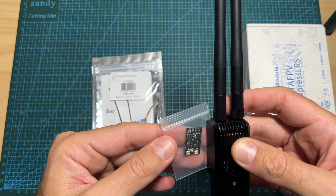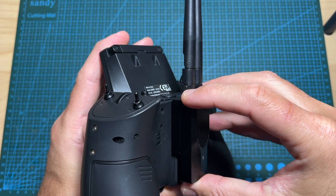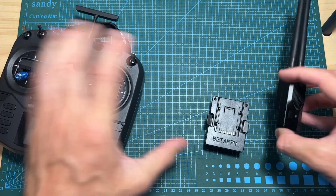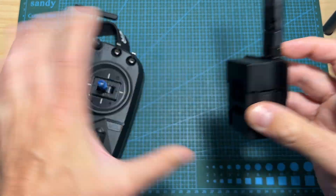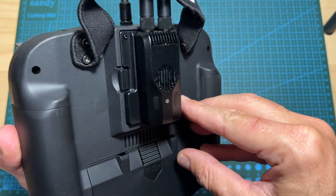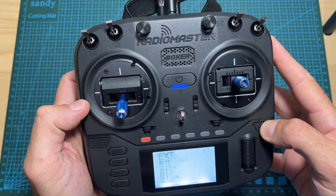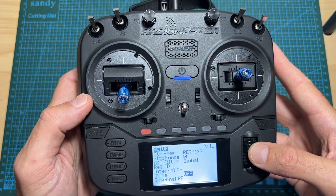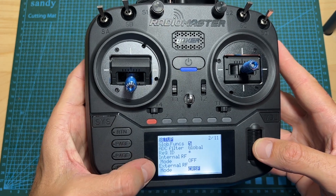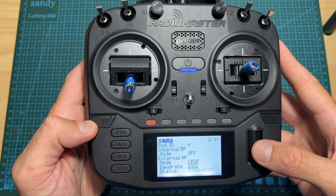As for setting up the radio module, all you have to do is connect it to the nano module bay of your radio controller, or in case you have a standard JR module bay, place it in the provided adapter and then place the adapter inside the JR module bay. Then power up your radio controller, head over to the module settings, make sure that the internal radio module is turned off, turn on the external radio module, set the mode to Crossfire.